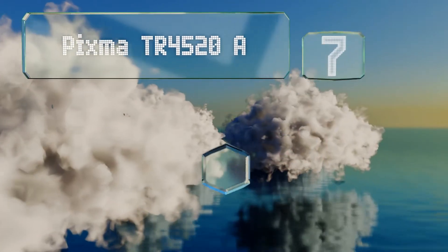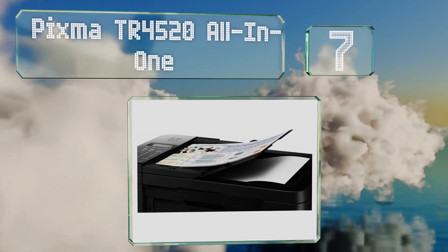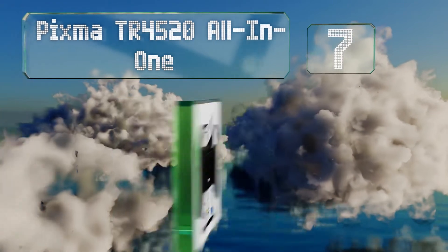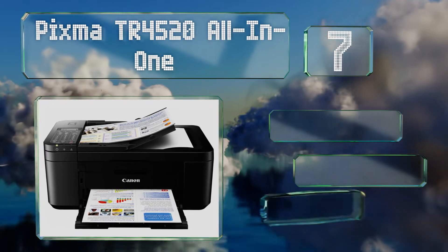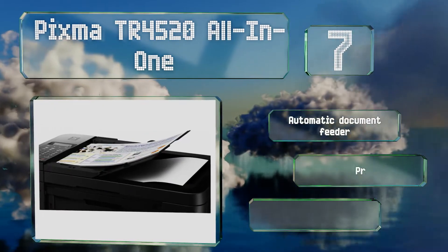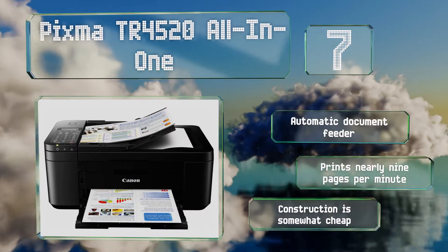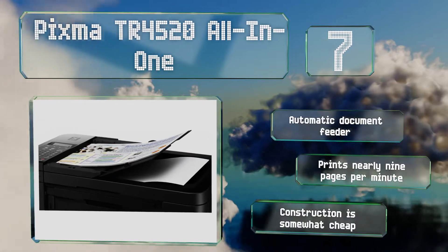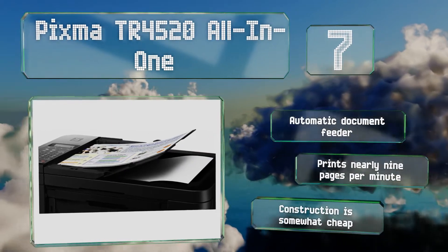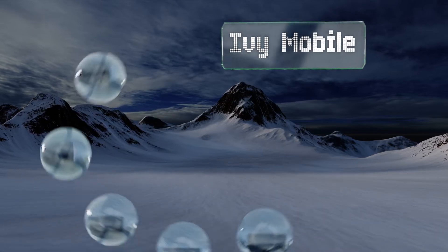Starting off our list at number seven, the Pixma TR4520 all-in-one offers a lot of great features for a very reasonable price, including the ability to fax with the help of a numeric keypad for easy number entry. Its LCD screen does seem a bit outdated though. It comes with an automatic document feeder and prints nearly nine pages per minute, but the construction is somewhat cheap.